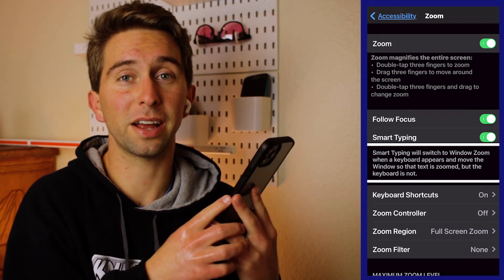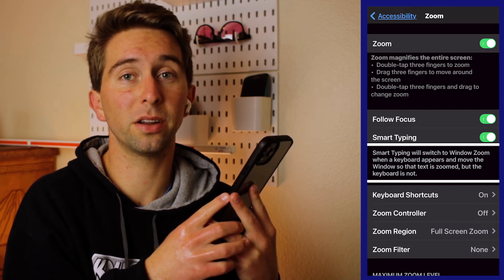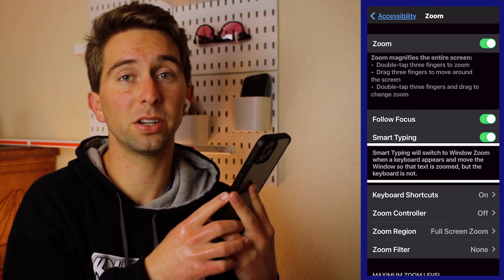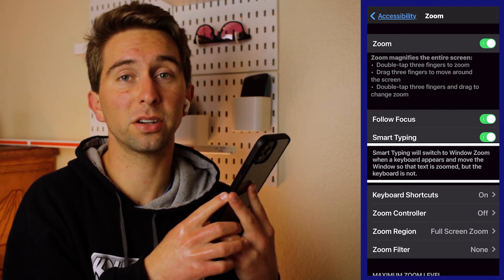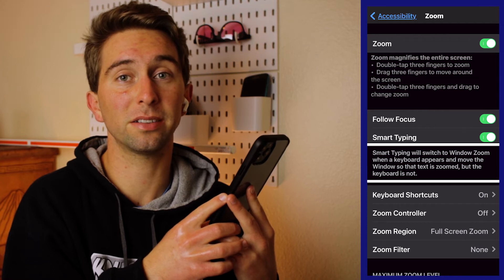That's all you have to do in your settings. Now whenever a text field appears, it will automatically switch to window zoom, and that zoom region will follow the cursor as you type, but it won't magnify the keyboard so that you can still type easily.